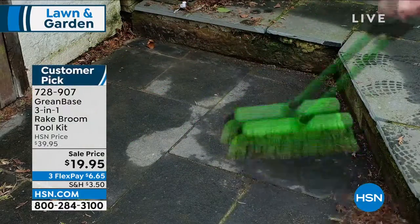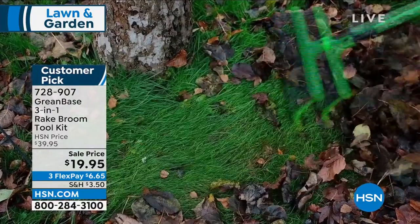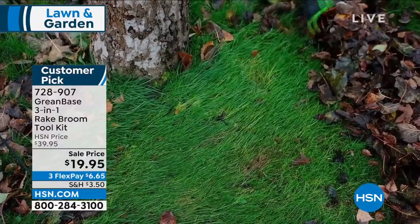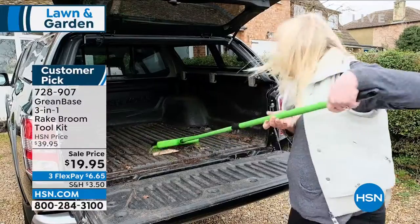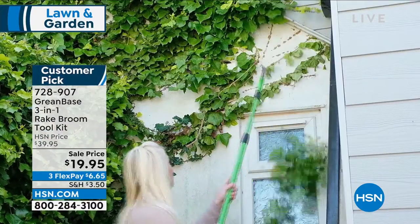From Greenbase, I put this in my cart already. It is such a smart, brilliant tool. It is a rake broom, but it's also called a toolkit because you're getting multiple tools included in this one do-it-all piece.